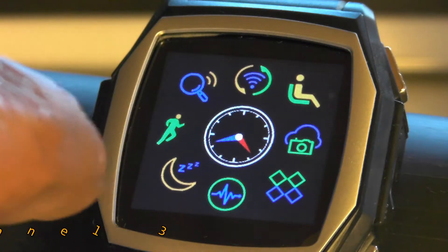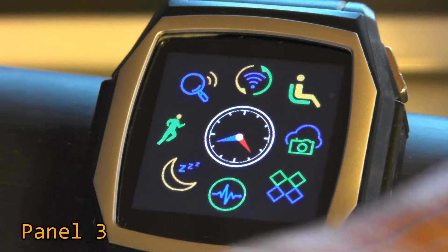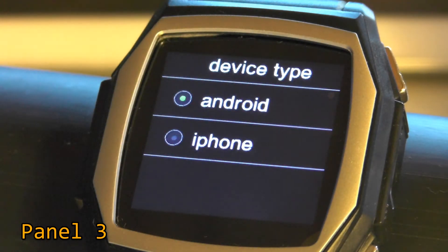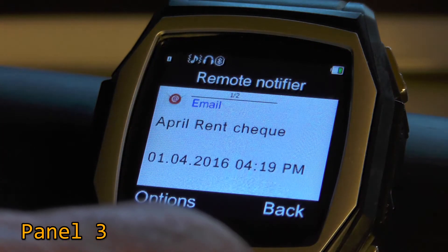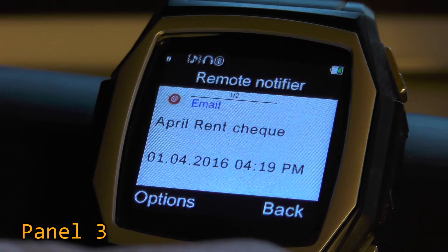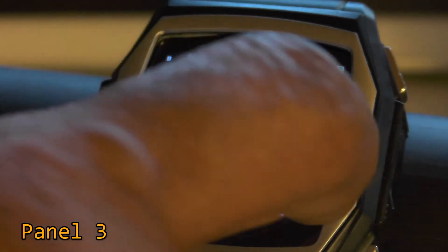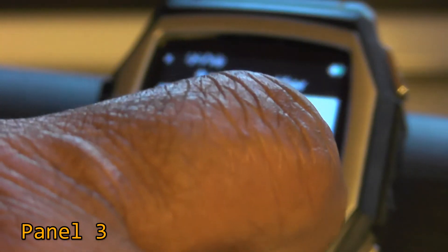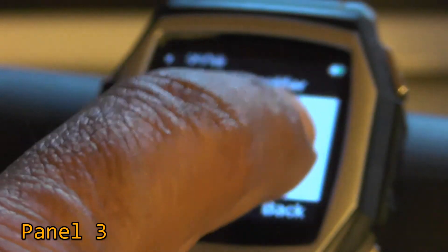Moving on to screen number three, we'll start at the top with the wavy icon. It's a very basic thing that asks if you're using an Android phone or iPhone. While doing this I got a remote notification as I should from the device — and I also have two little notifiers here.